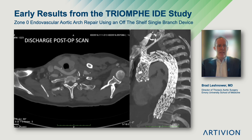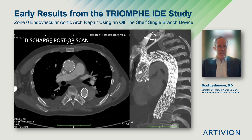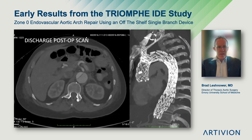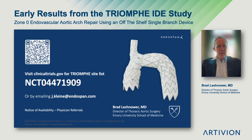Here's the post-op CT scan. The patient was discharged 48 hours after the procedure with no neurologic events. You see complete thrombosis of the proximal descending thoracic aorta with, as expected, some retrograde false lumen perfusion. We are close to finishing the trial — we have 15 more patients to enroll in the chronic dissection arm, and we thank you for your time.